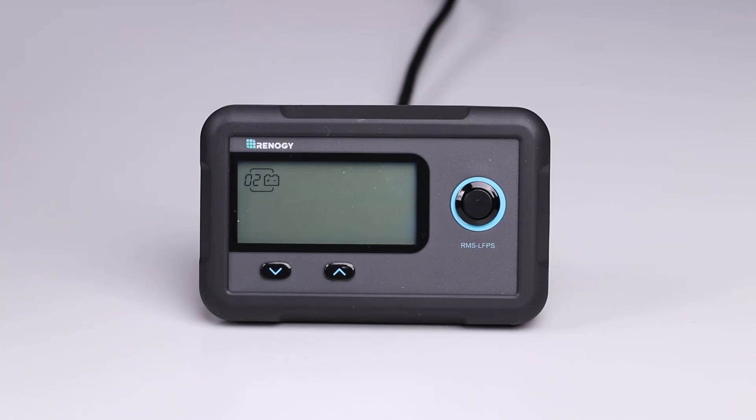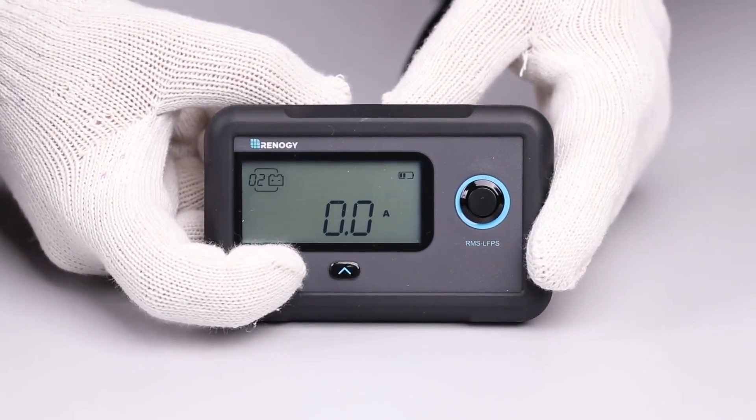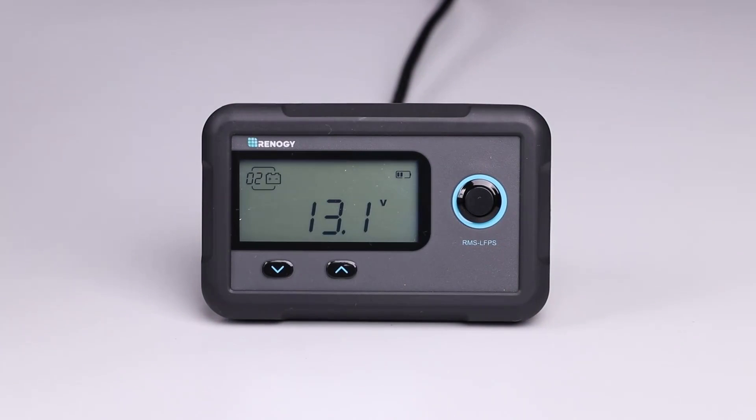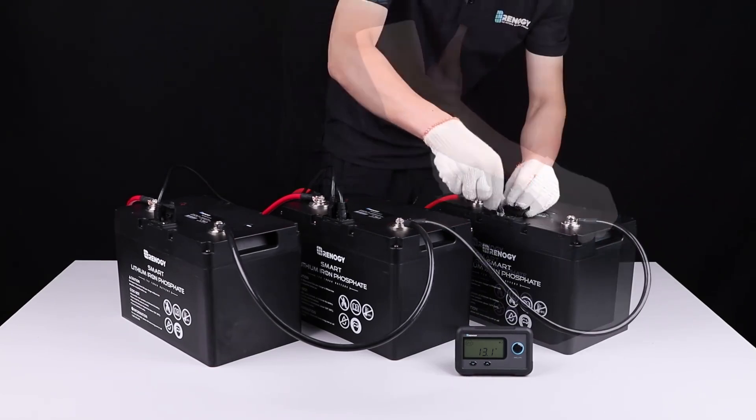After the connection, please first press the power button on the monitoring screen to activate the battery or the battery bank. You may then press the page up or page down button to scroll through different battery information.